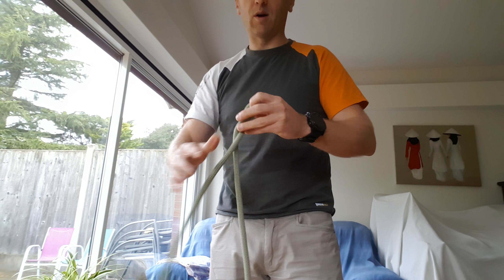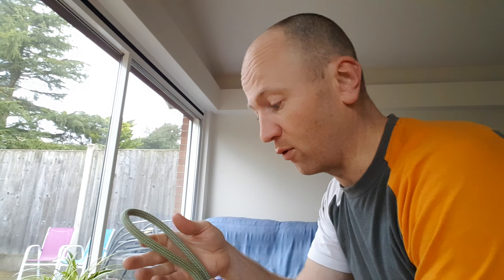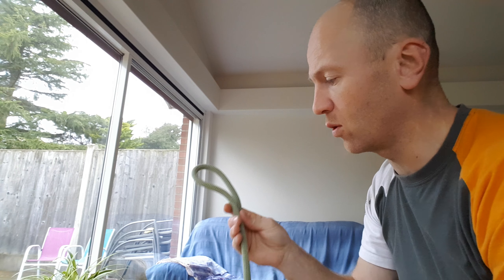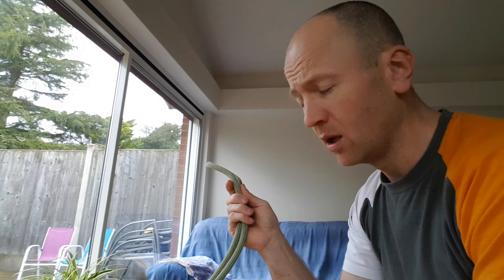Anyway, if you've enjoyed the video and found it informative and helpful, and you might even try this knot, then give it a thumbs up — it would help me out a lot. If you want to watch my other videos, I'm going to do loads more on climbing tips, so subscribe to the channel and hopefully I'll see you on the next video. Thanks for watching!